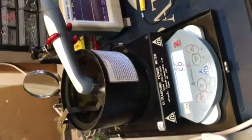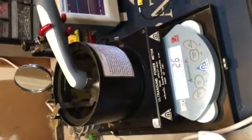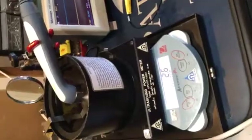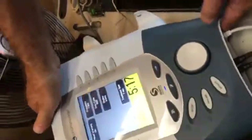Troubleshoot, basically. If that all seems to be in place and none of those things are interfering with that, you've got a calibration issue.